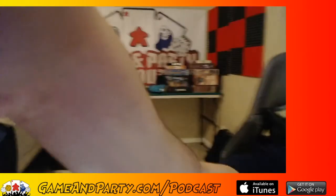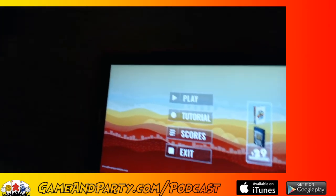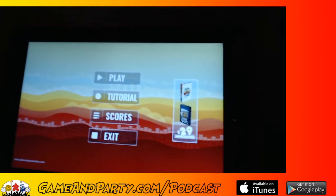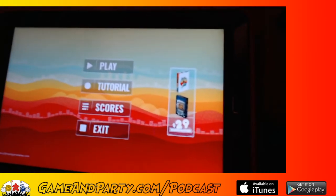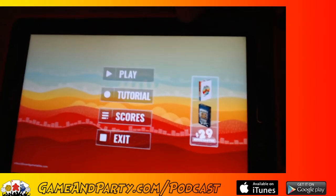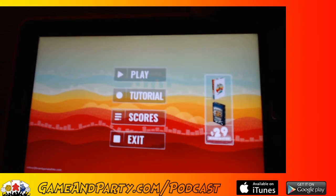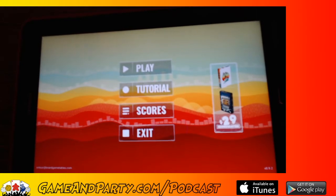I'm going to turn the camera and point it right at the tablet. Let me get this a little better so it's right in line so you guys can see it. This is what you call ghetto streaming — streaming when you have technical difficulties. We're going to try to look professional here. There we go — that's as good as it's going to get.